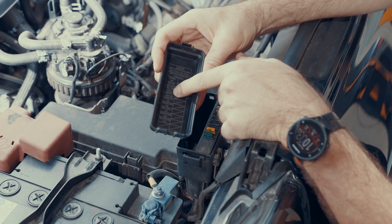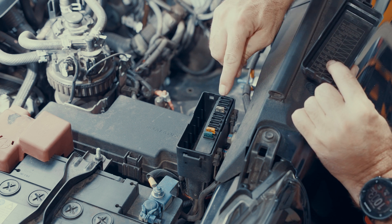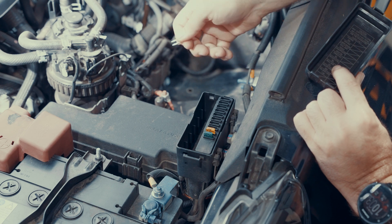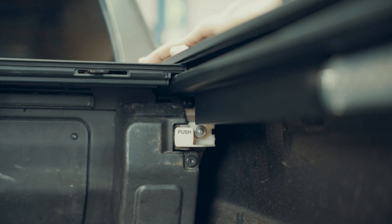If you do have a broken drive pin, we recommend that you put your EGR roll track into manual mode and pull the fuse out so that the unit does not try to operate and burn out the motor. To put the EGR roll track into manual mode, push the clutch in as shown here.